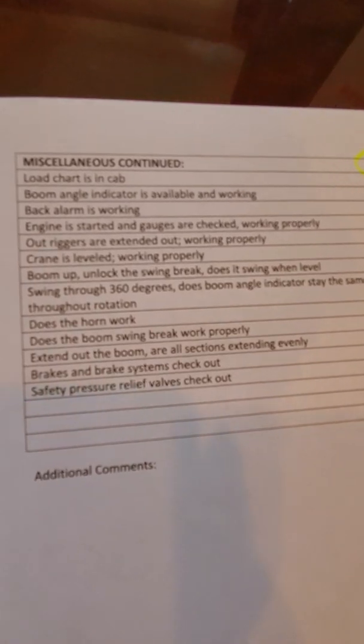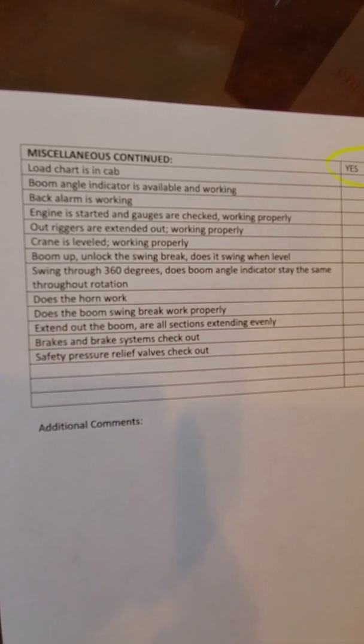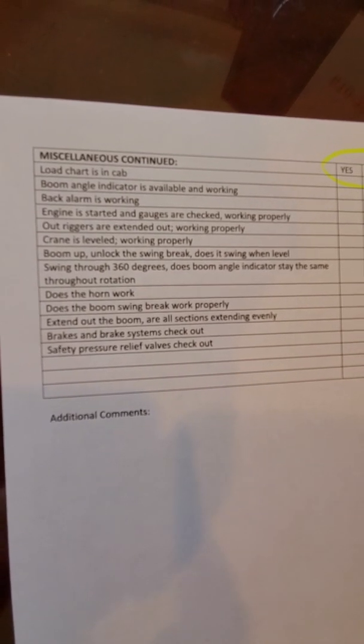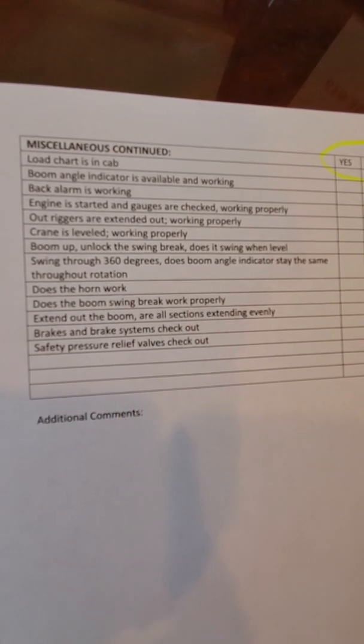Also make sure you have a proper working fire extinguisher and a load chart in there for your reference, because it is very important to make sure that you're following the load chart and all of the weights, and that you understand what you're lifting and what that crane is capable of.